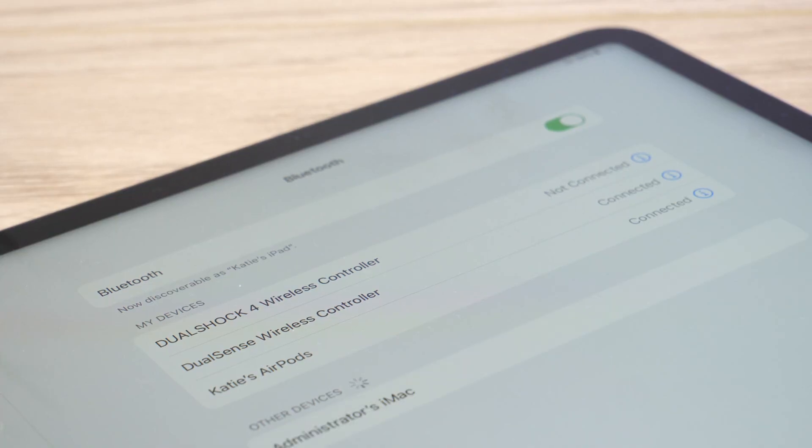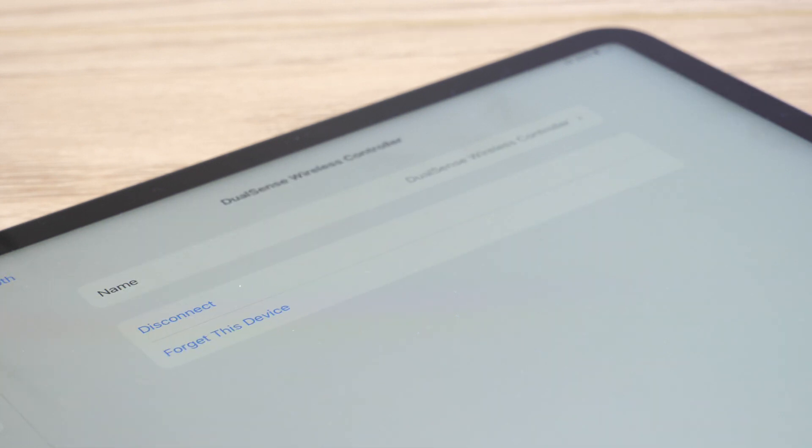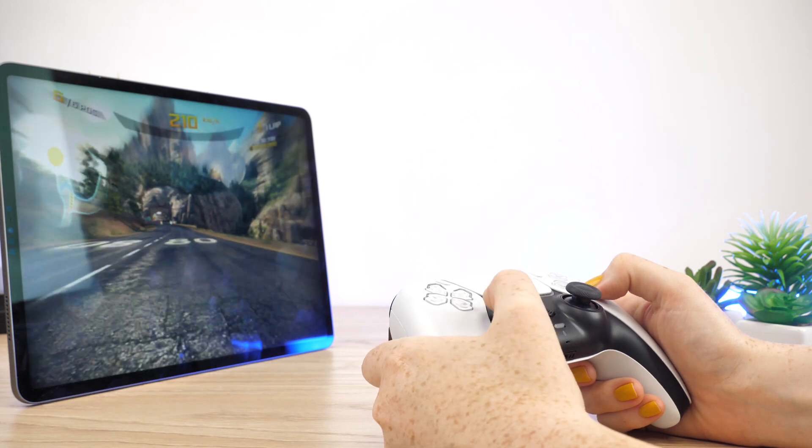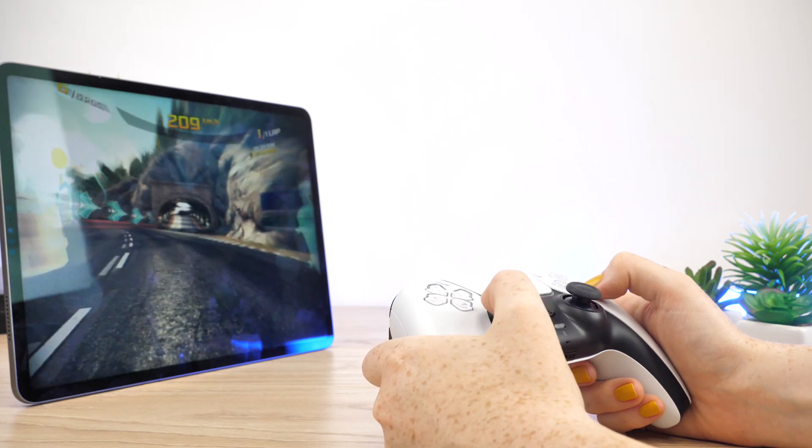To disconnect your controller from the iPad, go into your Bluetooth settings and click on the controller, then select disconnect. If you do not do this, it will stay connected which will cause implications for when wanting to reconnect with your games console.